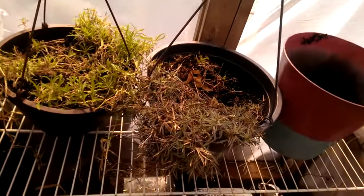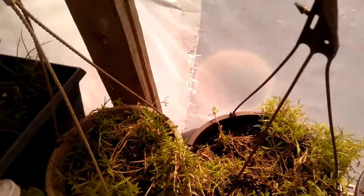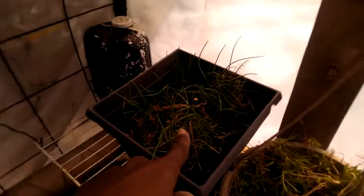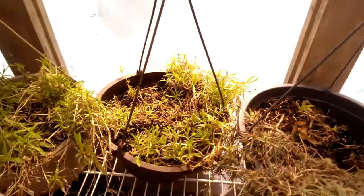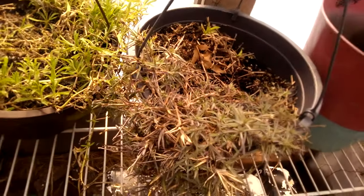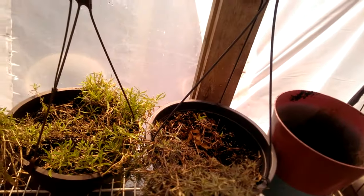In my greenhouse today, I brought in some dianthus flowers that had been sitting outside. This is chives, and these are dianthus, and this is another type of dianthus. This is, I believe, china pinks. And I don't know what these are — some kind of perennial that my husband brought home from work one time.